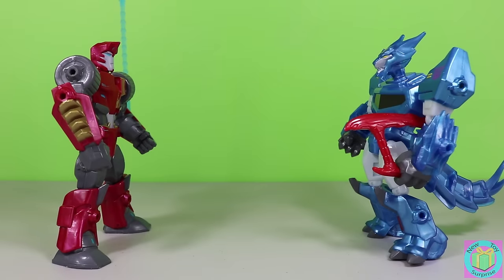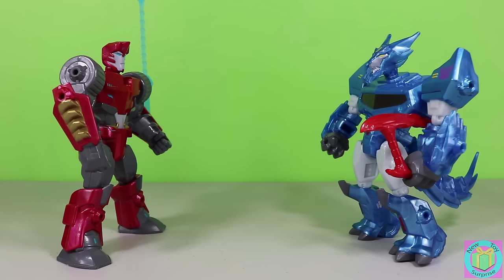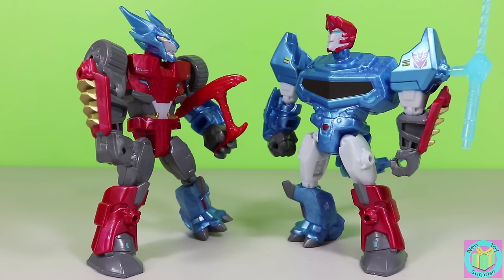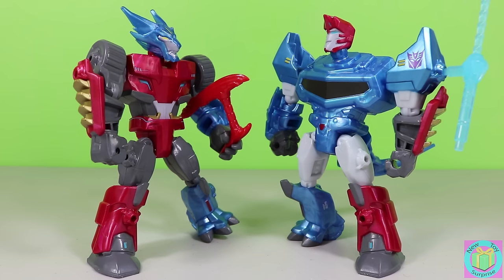Steeljaw, what are you doing here? I'm looking for more Decepticons. No way. I'm turning you into an Autobot. I did it. I turned you into an Autobot. Why do I feel so nice? Because now you're an Autobot. This is what being a good guy feels like. I have to admit, I kind of like it.